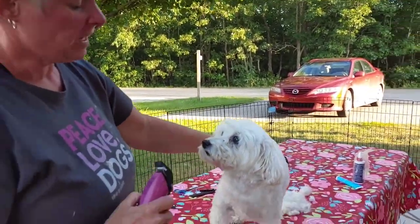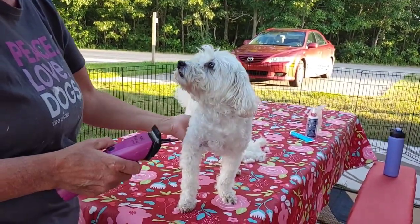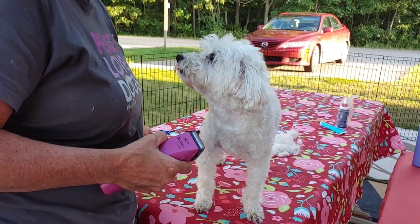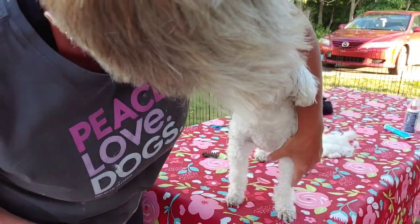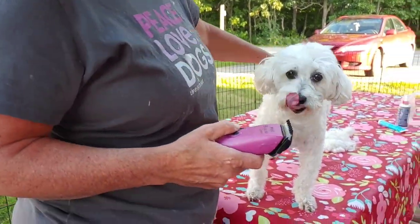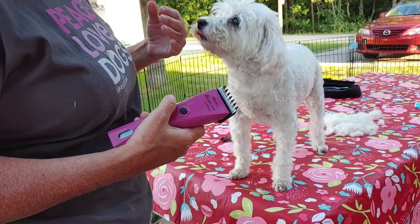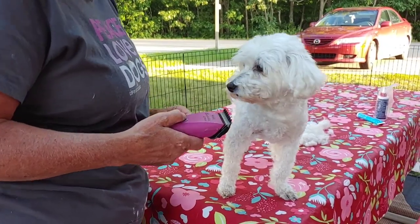I've got her body done — neck, back, end, tail. I've been doing that on a two blade. For the legs I go down to the shorter one blade, and that'll give her a nice finished look. Body a little longer, legs a little shorter — this is what we call a basic puppy cut. This is not a stylized cut for any specific reason. We're going to do legs now.